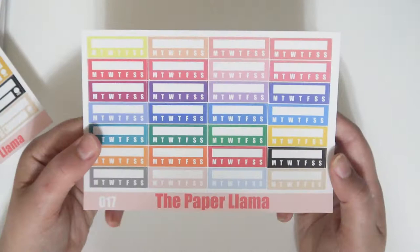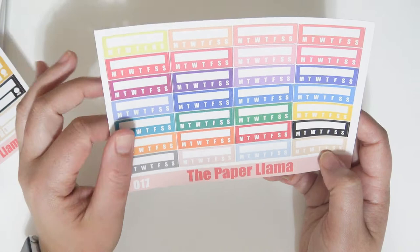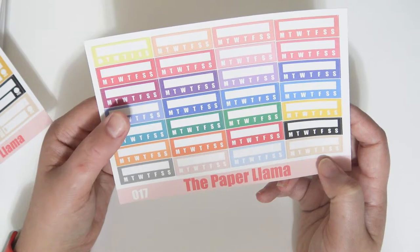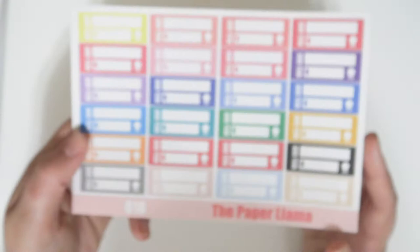These single sheet multicolor items will be $3.50 for matte — they're only going to be available in matte for now, though eventually I'm hoping they'll be in glossy too. I also have multicolor habit trackers. Before I had ombre color-coordinated habit trackers and a lot of people liked those, but they didn't have all the colors I wanted. So I did a multicolor sheet of habit trackers.